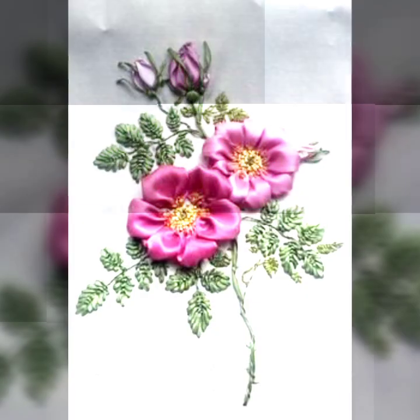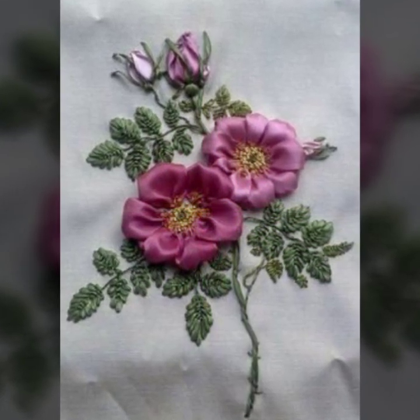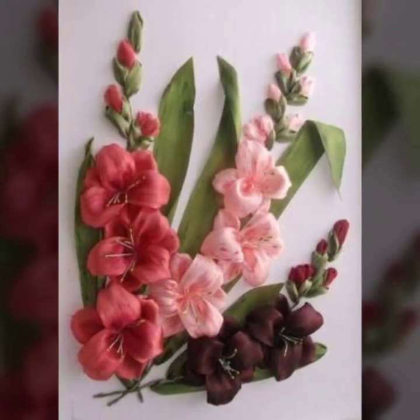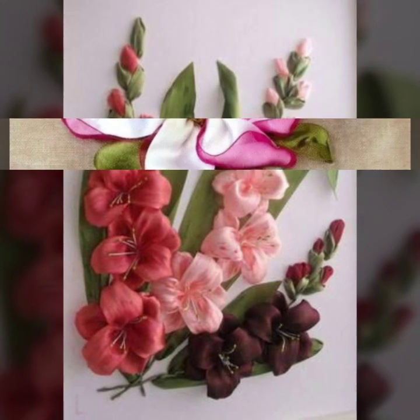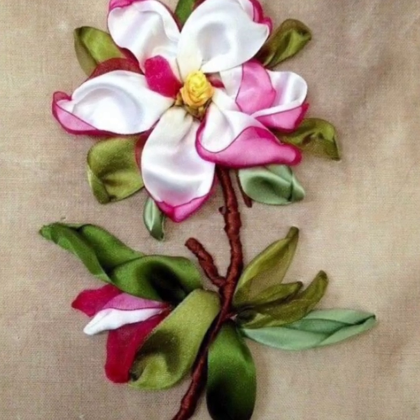So guys, in this video you will see almost 30 plus ideas which are very different and beautiful, so don't go anywhere. Stay with me — I hope you like these designs and you are enjoying my video.